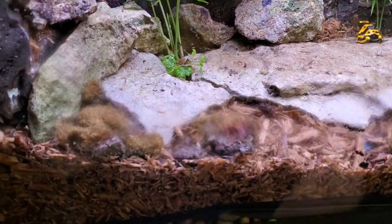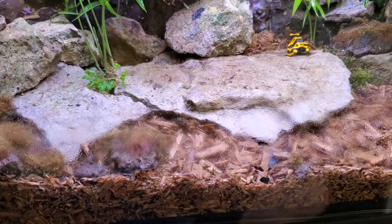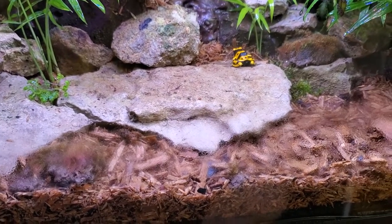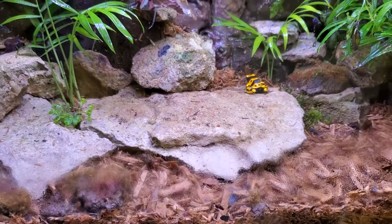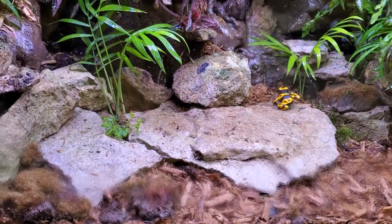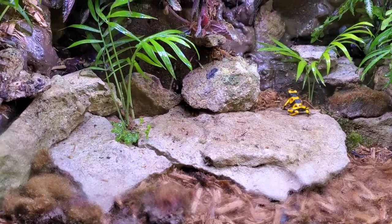The substrate is just cypress mulch. You can pick it up really anywhere, but I got this from Petco — it's a little bit safer. The rocks I had in my 75 gallon discus tank; I grabbed some of them and moved them into here.